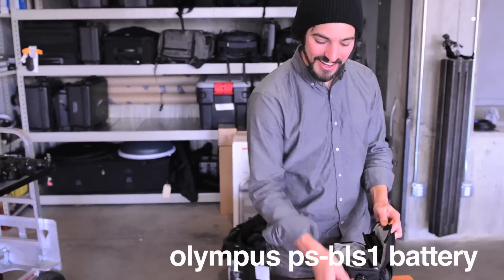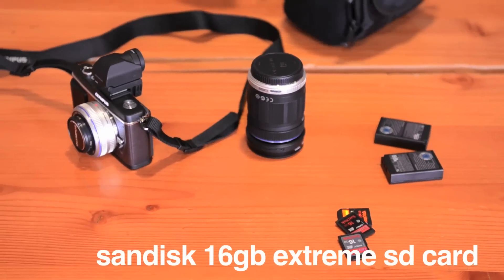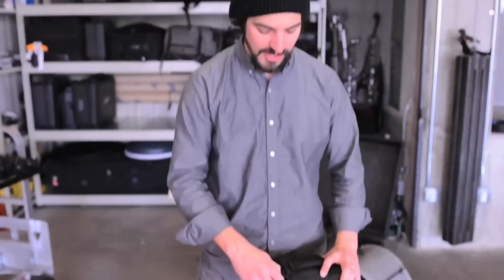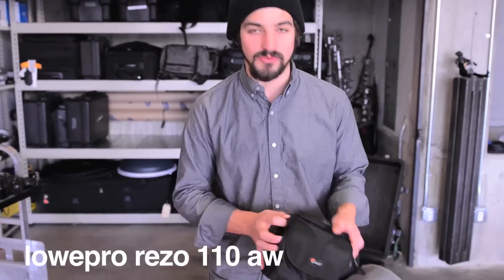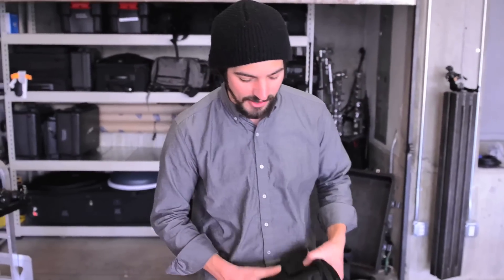Beyond that, we've just got a couple of spare batteries, and we've got three of the 16-gig SanDisk SD cards, and all that goes inside of the LowePro Rizo 110 AW bag. This thing's weatherproof, compact, awesome. Most of the shooting I do for myself is out in the mountains or on travel adventures, and this little kit gives me everything I need to get it done.